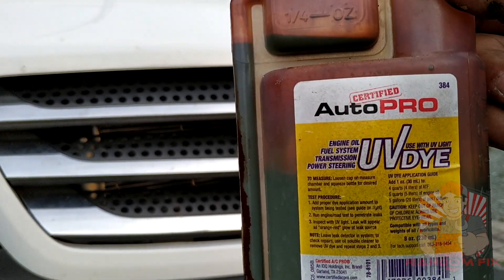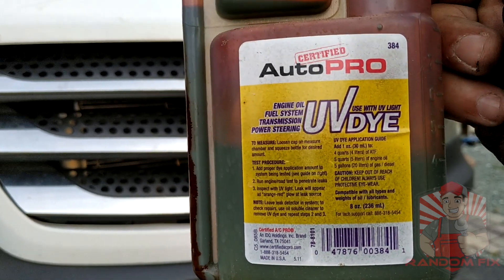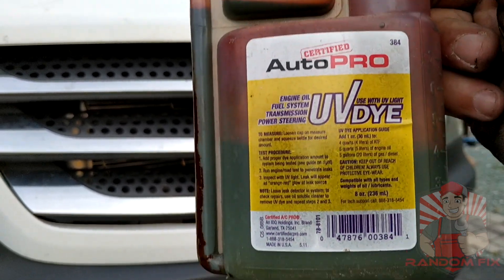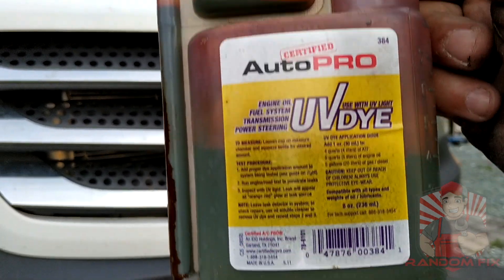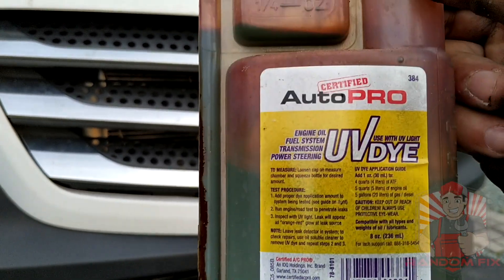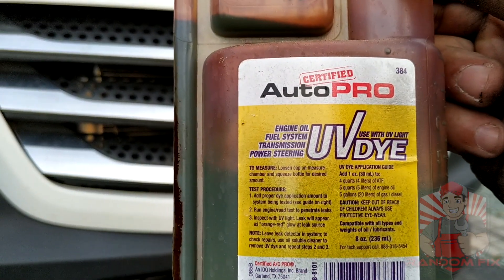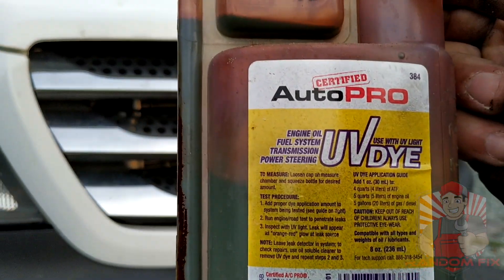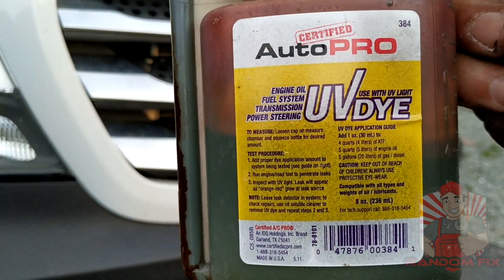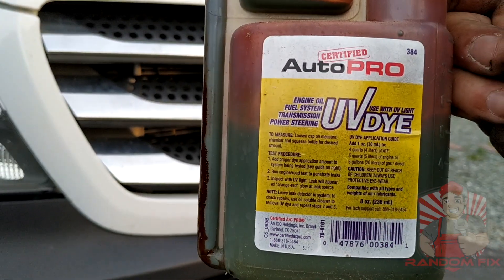You may want to start off with whatever you think it is. Let's say you think it's power steering fluid that's leaking — throw this in, drive it. If the glow isn't there, move on to the next component, which could be your engine oil. Try that out, and if it's still not there, try the transmission. When it finally does glow, you can definitely be assured that that's what's leaking, and this makes troubleshooting so much easier. I'm going to have a link to this in the description box below.